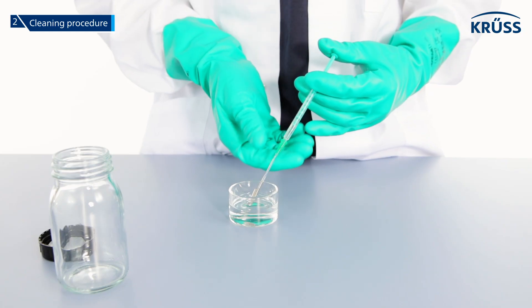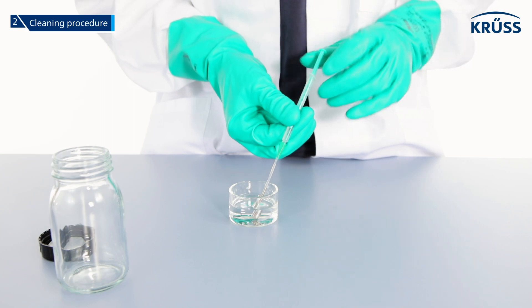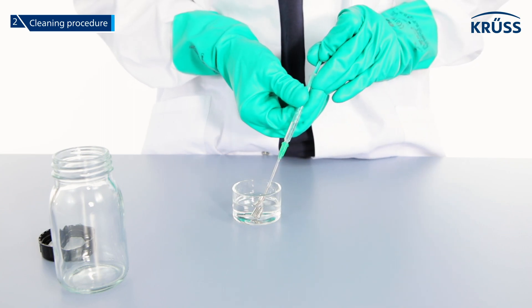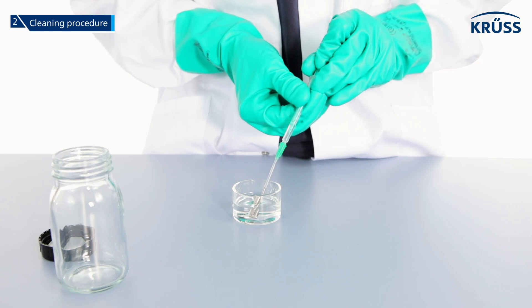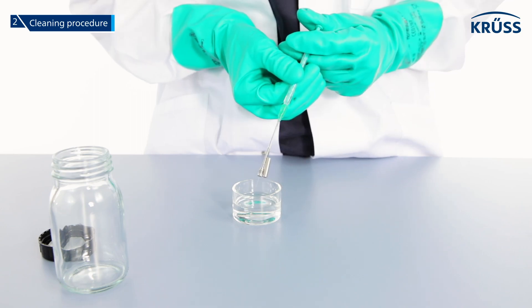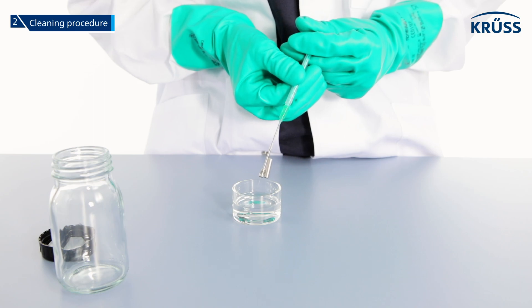Immerse the valve in a sample vessel filled with isopropanol and gently pump the syringe at least five times in both directions. Then discharge the syringe until it is empty.